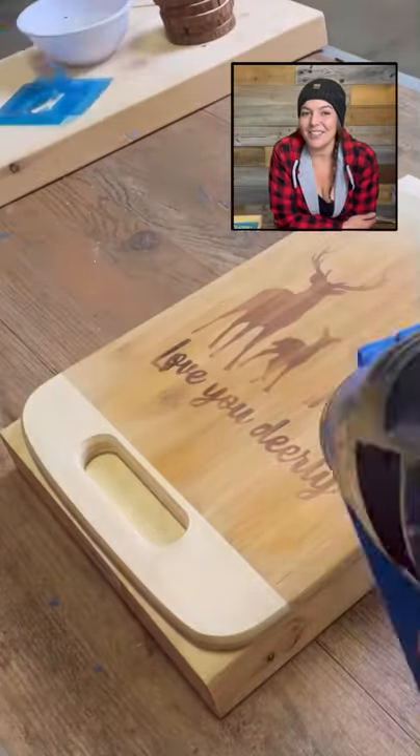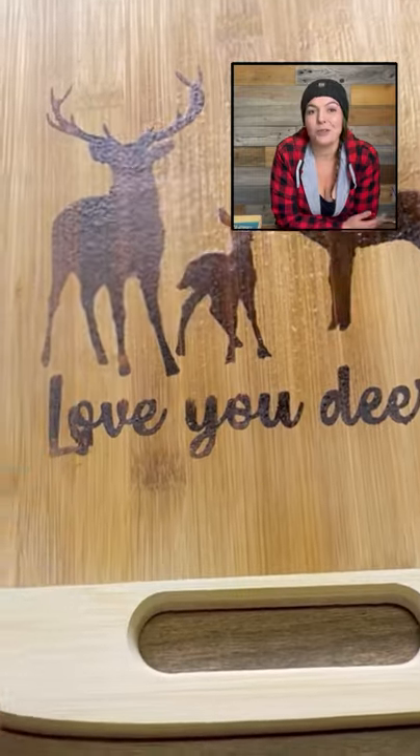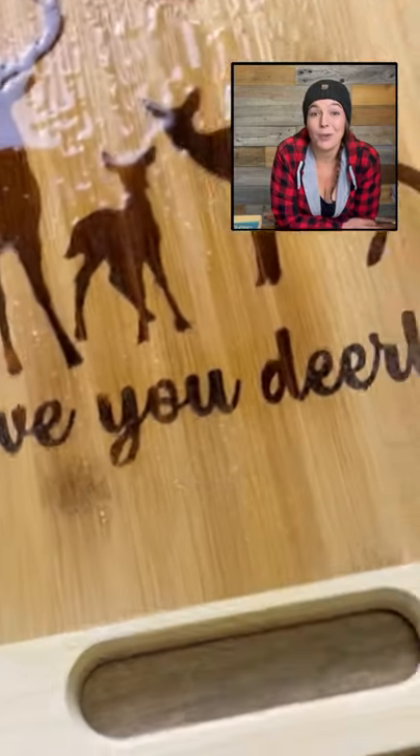Hey guys, it's Jess and thanks for tuning in. Today we're gonna do a little Christmas special and I'm gonna show you all how to burn wood without actually burning wood.